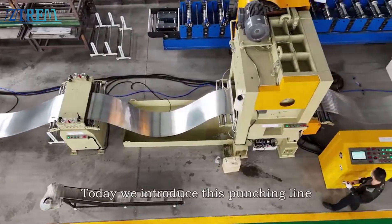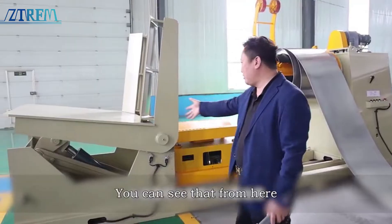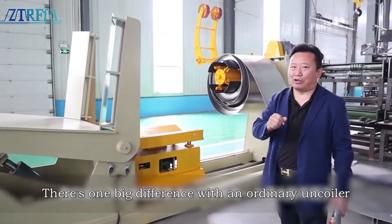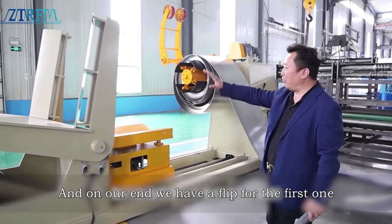Today we introduce this punching line. We start from the hydraulic uncoiler. You can see from here — here's our uncoiler. There's one big difference with an ordinary uncoiler: on our end we have a flip for the first one.